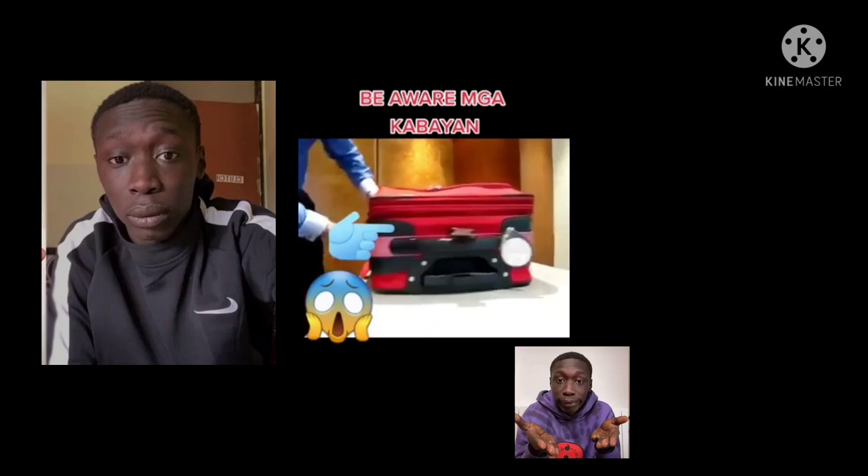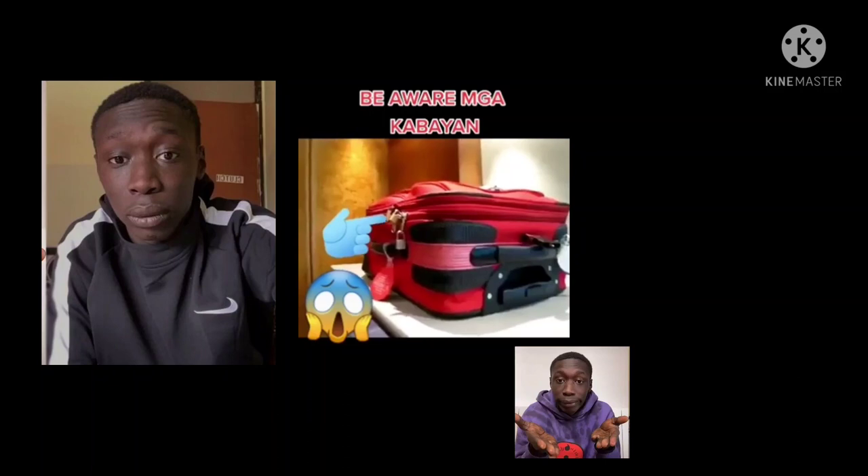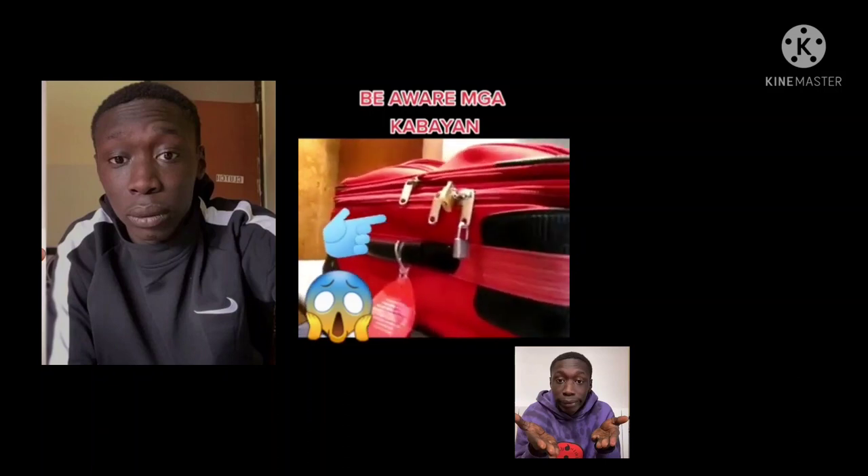Please keep in mind that you are legally responsible for the content of your luggage. Even if you are a victim of luggage tampering, the content of your suitcase is your own responsibility, and the blame for any illicit content remains with you.